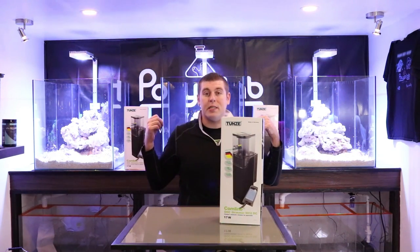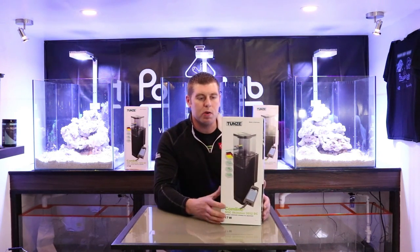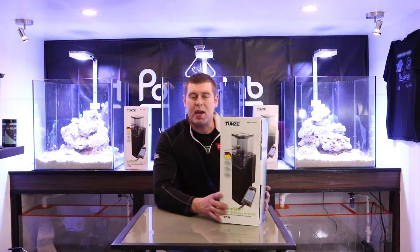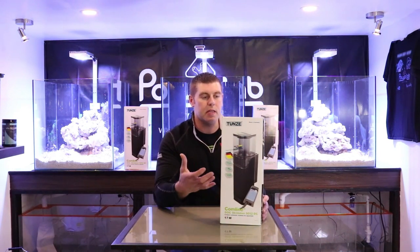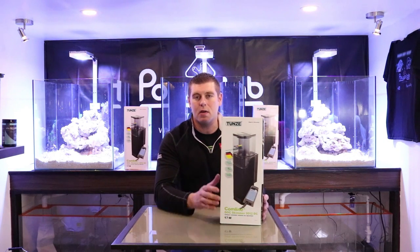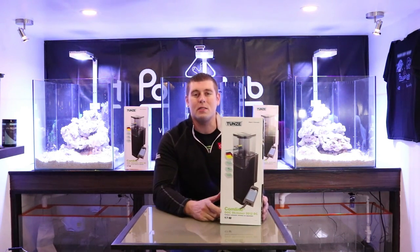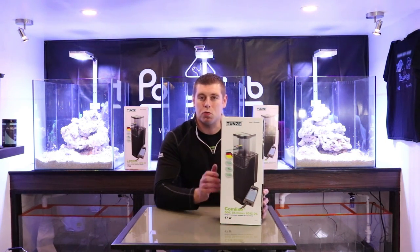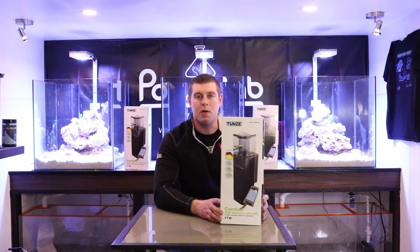I want to bring you guys up close and show you everything that's in the box, talk about the specs, what the ratings are, and what size aquarium it's suited for. It's got nice DC pumps with a controller, meaning lower power consumption, and you can really fine-tune the skimmer to get those micro bubbles and great skimming into your collection cup.